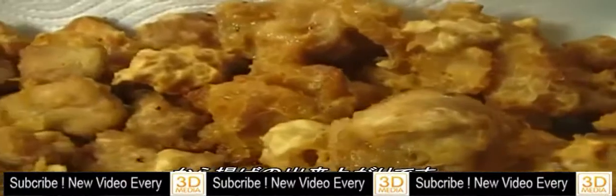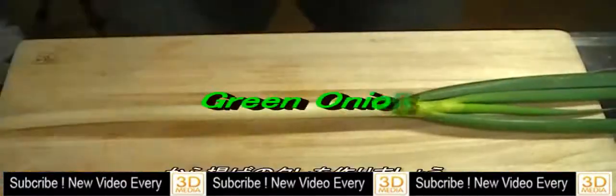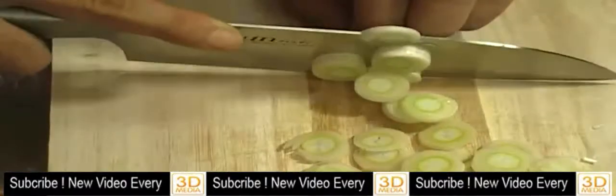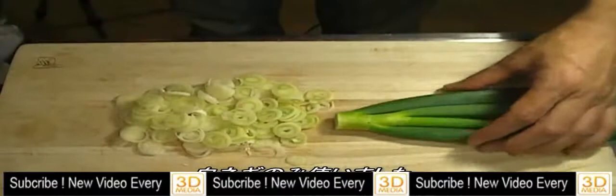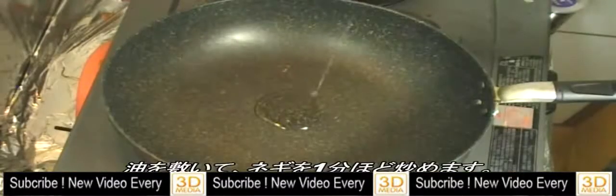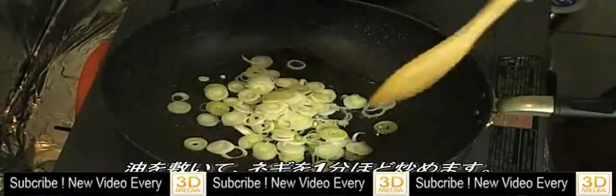So this is the curry. Let's make curry sauce. Cut the green onion in round slices. I only cut the white part of the green onion. Add some vegetable oil and stir-fry green onion for about a minute.